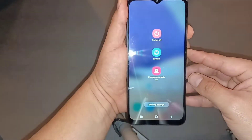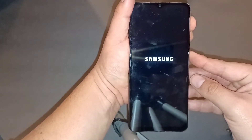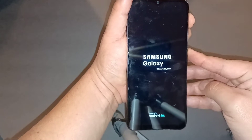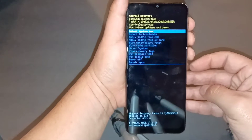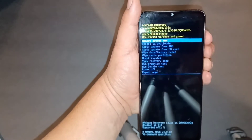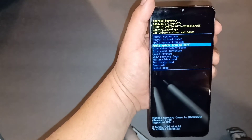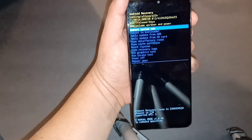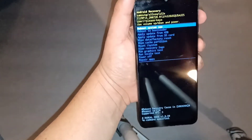Press volume down and power. Wait until it goes completely off, then switch to volume up and power. Keep holding volume up and power — you're going to feel the phone vibrate, it's going to turn back on, just keep holding it down. And there you go — that's how you put the phone into the factory reset menu. With volume up or down you can navigate the options, and with the power button you confirm your selection.